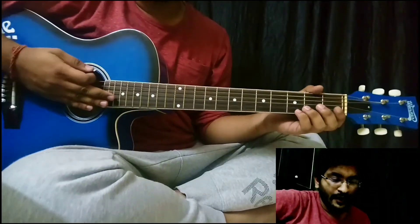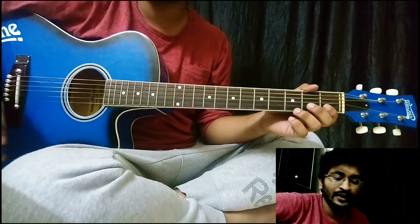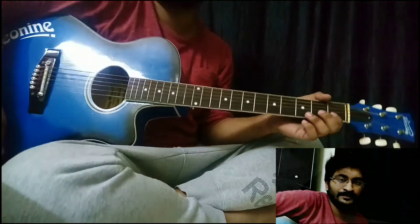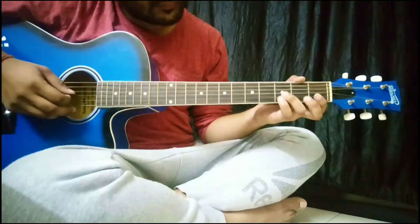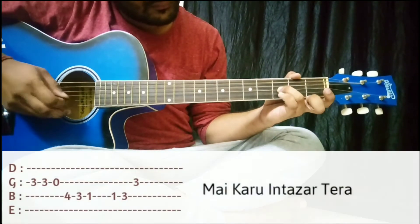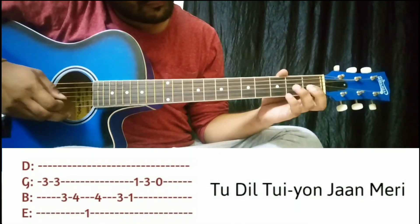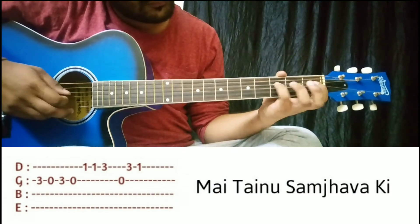Our next lines are coming up. Let's see how we're gonna play these lines.